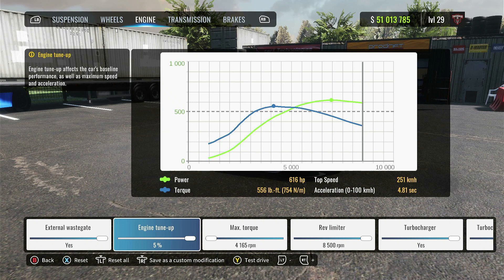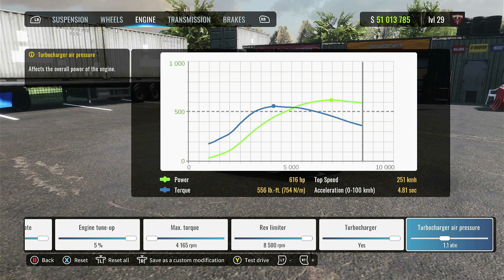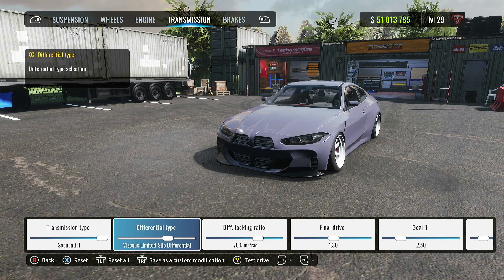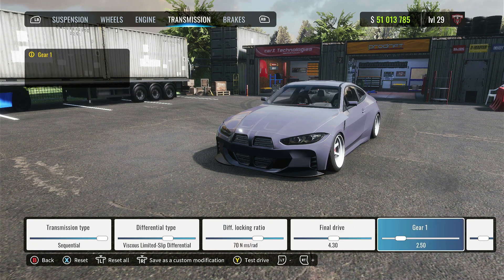Over to the engine: I have most things tuned up except for the max torque, and the turbocharger air pressure at 1.1. If you would like to increase anything, you can definitely do that. Transmission: I have the sequential on, the viscous limited slip. Diff locking ratio is 70, final drive 4.30.